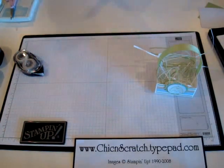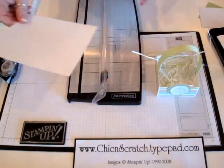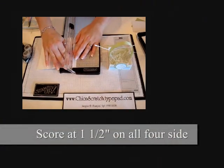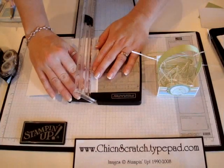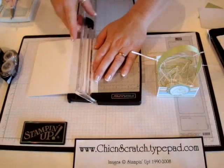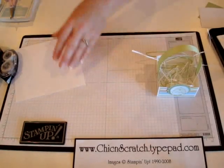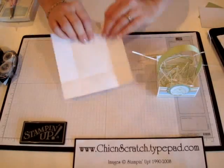Okay, let's get started. You're going to start with a white piece of cardstock — this is a six by six piece. You're going to score it at one and a half on all four sides. This Fiskars trimmer is in our Stampin' Up catalog. You need to purchase the scoring blades separately; it comes with the orange blade which is the cutting blade, and the black blade is the scoring blade.